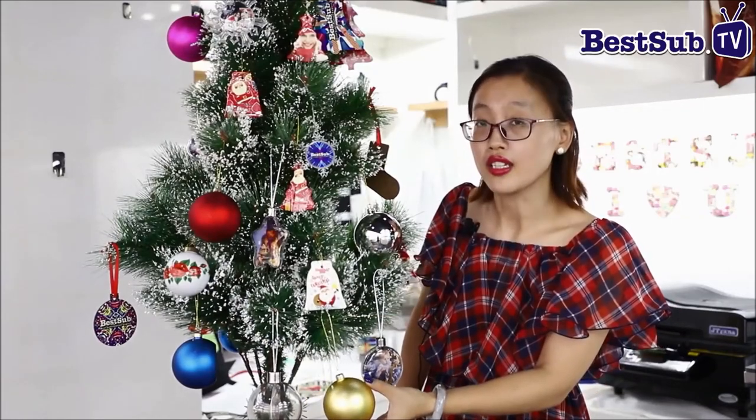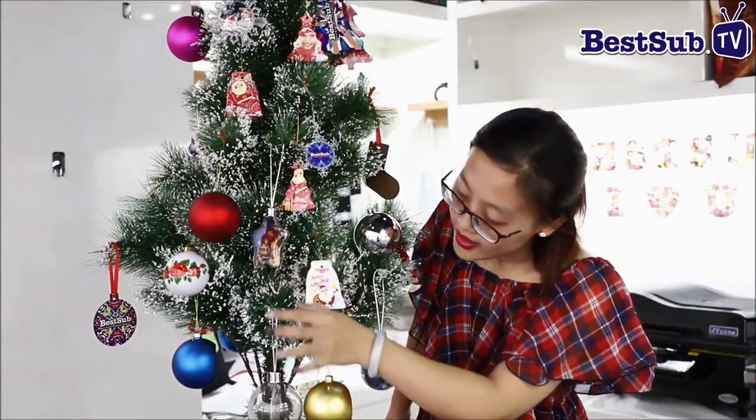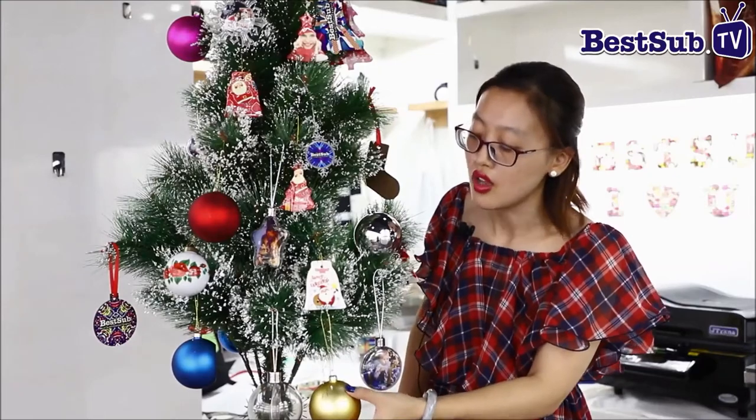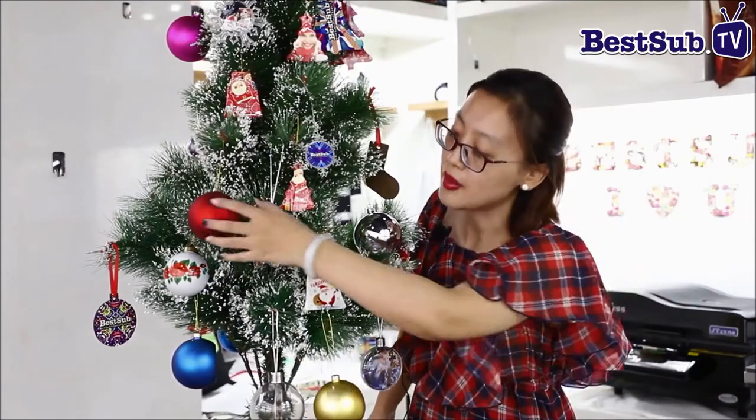We have different kinds of Christmas balls as you can see. We have different colors — yellow, red, blue, and other colors you can see on our website. We also have the glossy and the metallic ones.